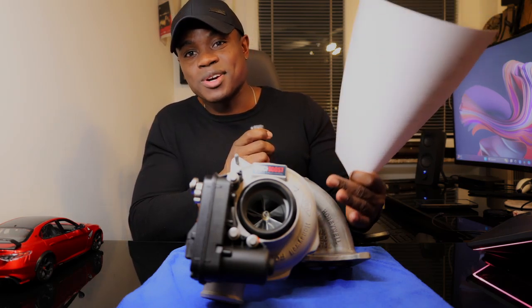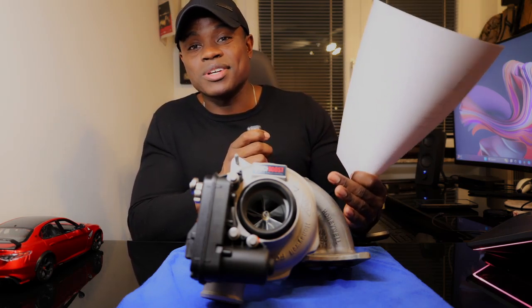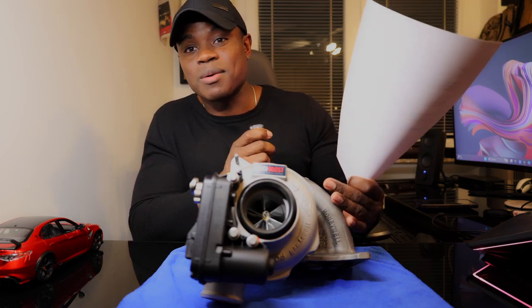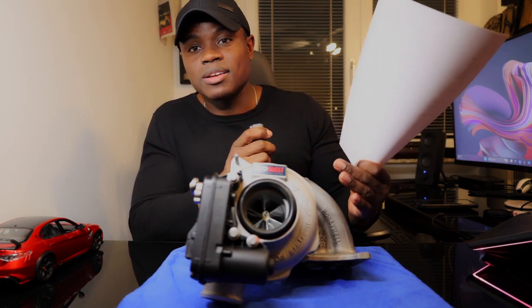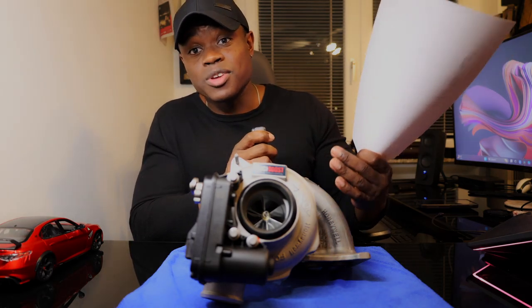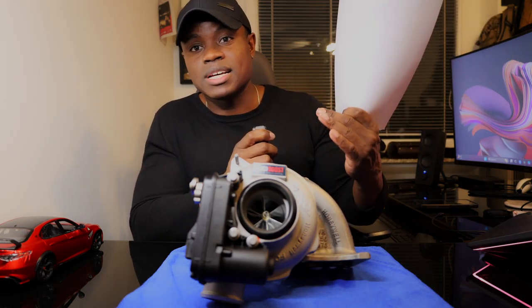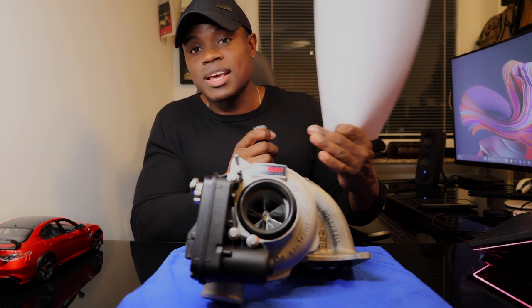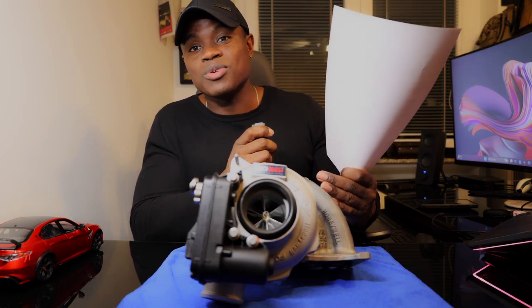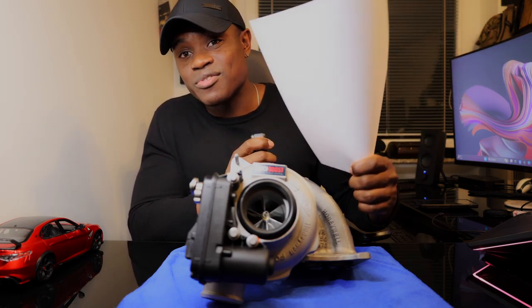Well folks, there you have it — those are the specs. By the time you're watching this video, this turbo is already installed in our car because that happens in just a couple of days. We're going to have a couple of reviews coming for different phases of this turbo install, so stay tuned for all of that and we'll definitely see you in the next video. Take care.